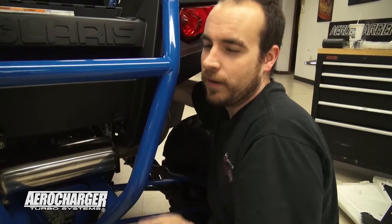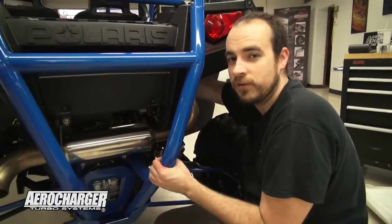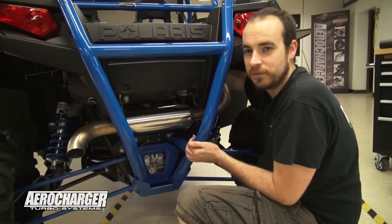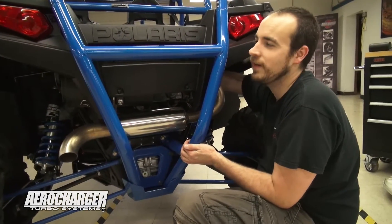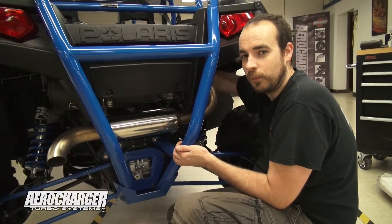We're going to take out the normal injectors that we send in the kit and install some larger injectors. The stock injectors we send out with our kit are great for pump gas, race fuel, and similar fuels, but not for alcohol and oxygenated fuels. We're going to install some larger injectors that will work with the alcohol and provide enough fuel flow.